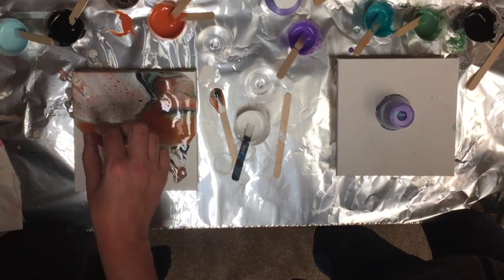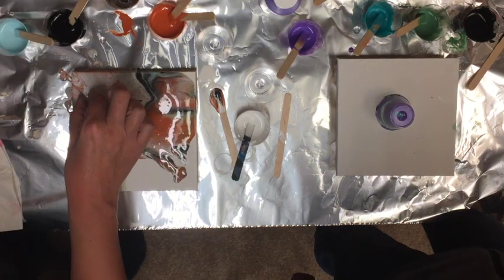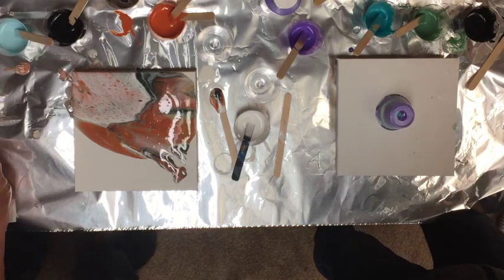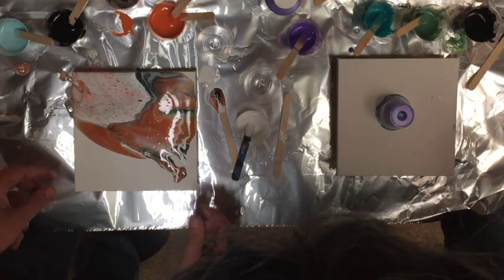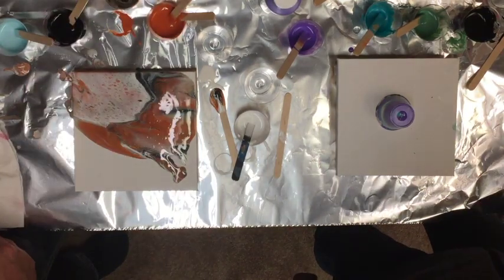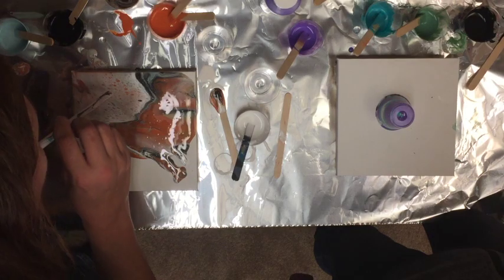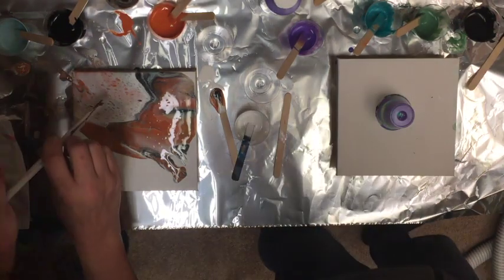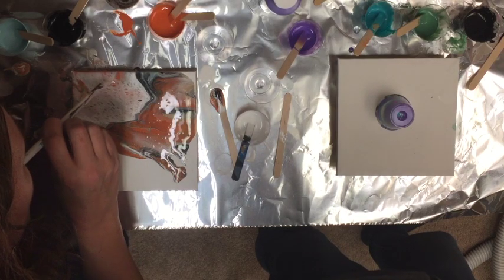There's something thick. There we go — it made kind of a cool swirl. I'm going to use a straw because I'm all out of butane for my torch. See all the colors under there? Yes, that looks really nice.